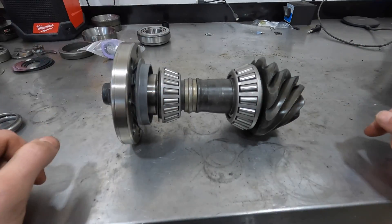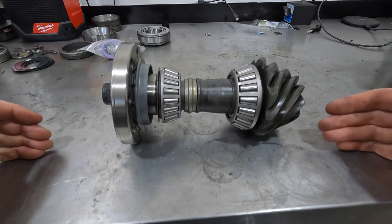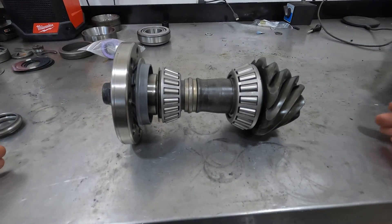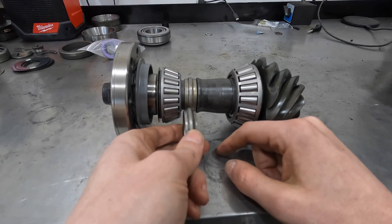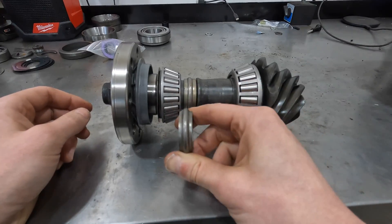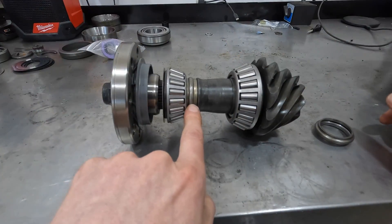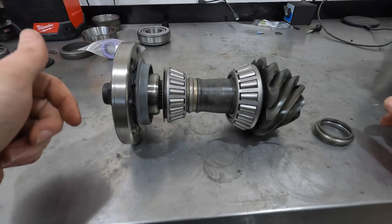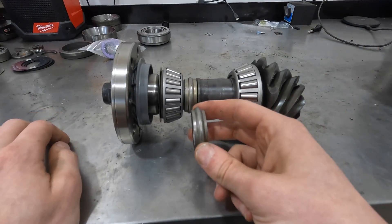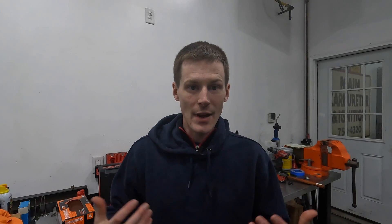On the opposite side, if you have too much space between the two bearings, it's going to cause the same issues — excess heat and shortened bearing life leading to premature failure. With the crush sleeve, once you crush it if you've tightened the assembly too far, you can't just loosen the pinion nut to space the bearings back out, because then you'd have a gap. You have to take the whole assembly back apart and use a fresh crush sleeve. Crush sleeves are one-time use.